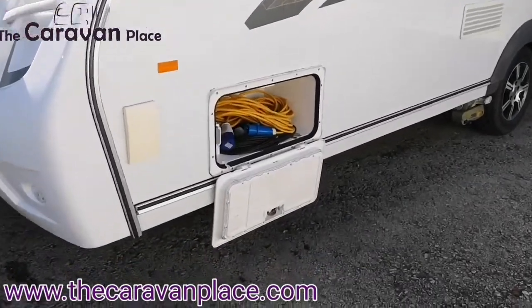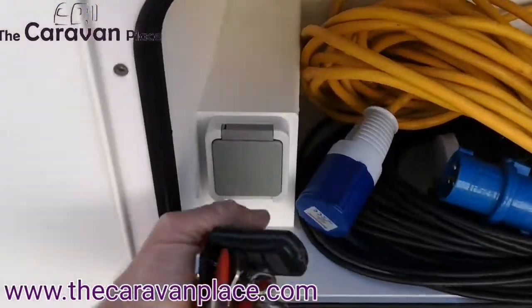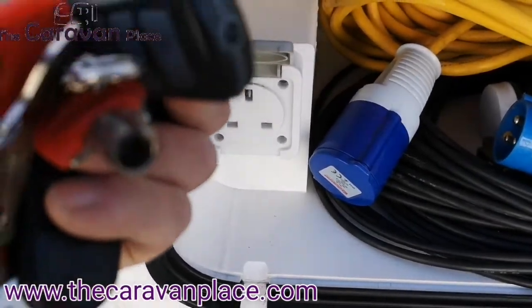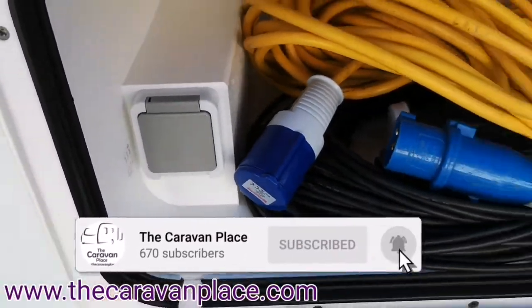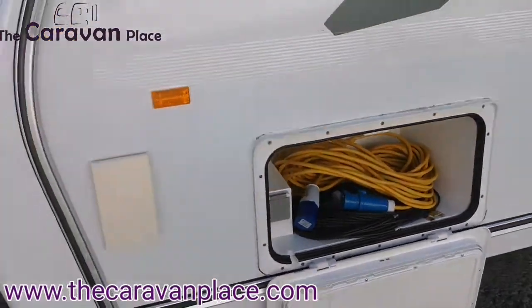On the near side we've got a wet locker and in here we've got the mains cable. There's an external 230 volt socket for power into your awning when you've got an awning up. There's a little cut out and you can put power straight in, and then wet boots and muddy boots can just go into the side locker there.